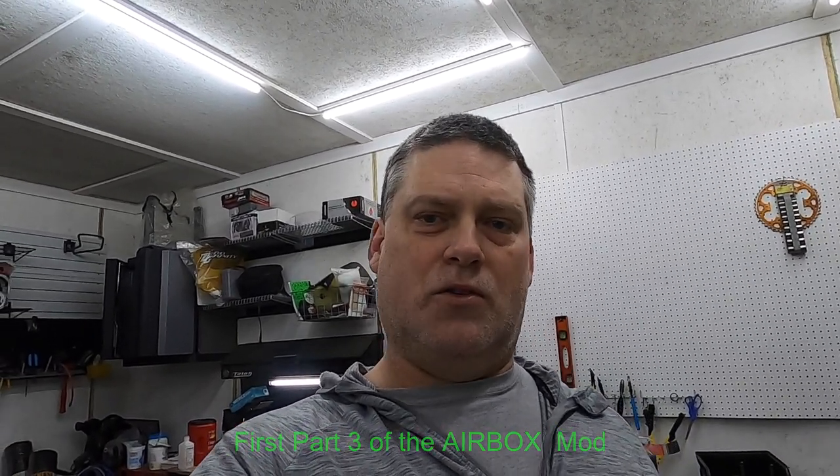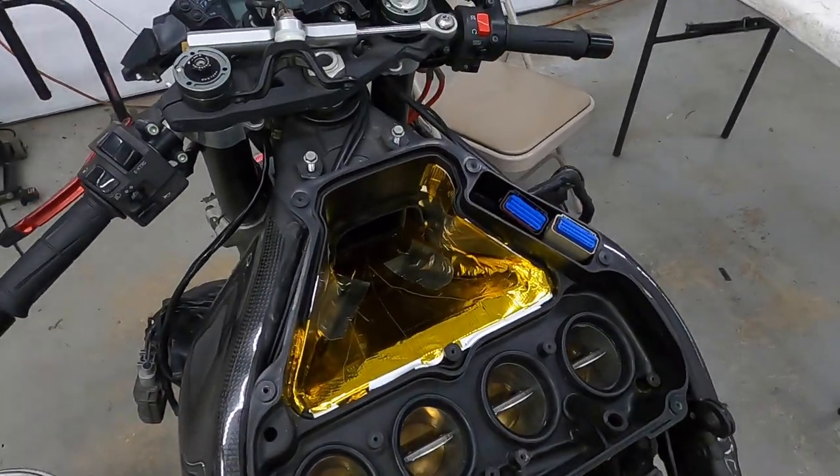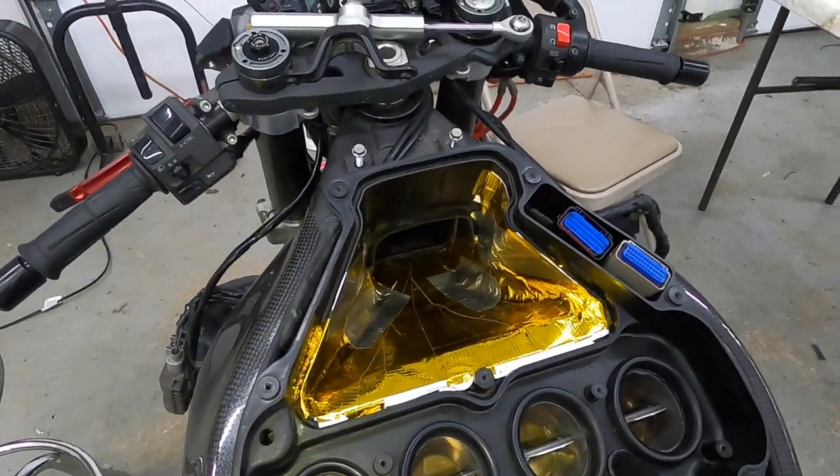I'm going to give you a quick tip on airbox mod and something to check to get quick, easy horsepower — nothing crazy, but every little bit counts. This is the box mounted, and this is what I was talking about.